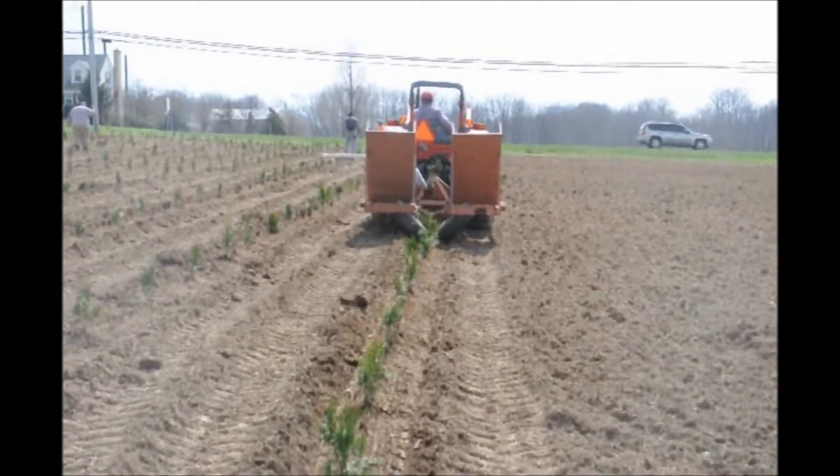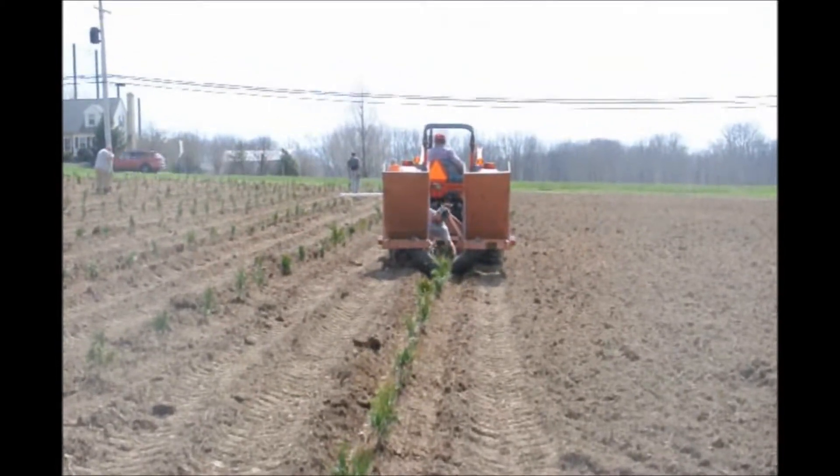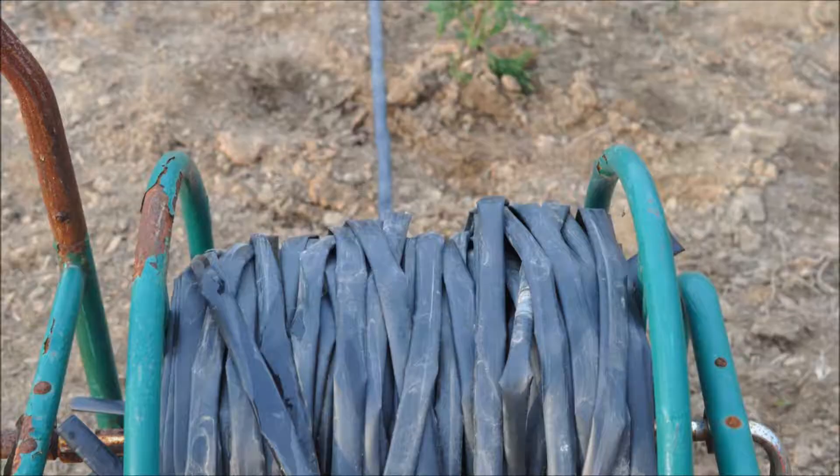Here we are planting green giant arborvitaes in a field. We're planting one gallon green giants and we're planting 900 of them in this particular field.